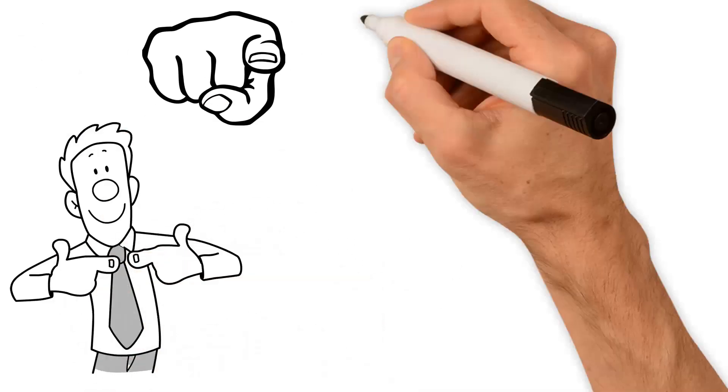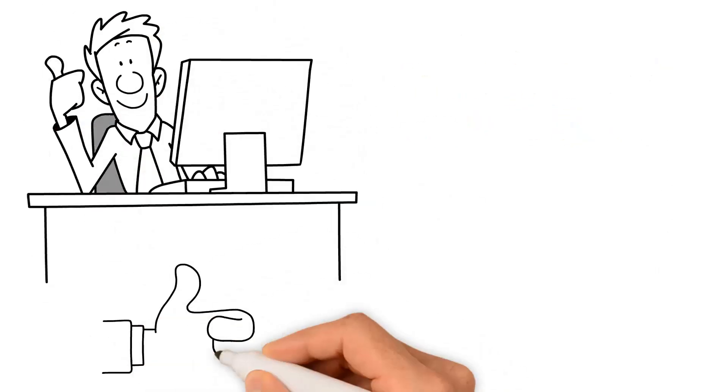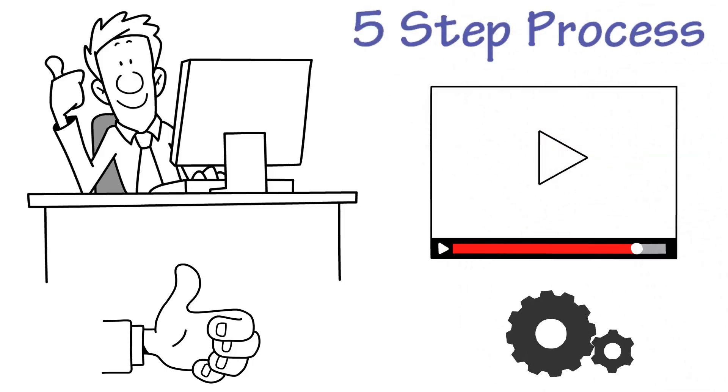So you decided to work with us. Thank you and welcome to the Crescent Printing family. We're excited to work with you. To better serve you, we've put this short video together to help you understand our simple five-step process on how we work.